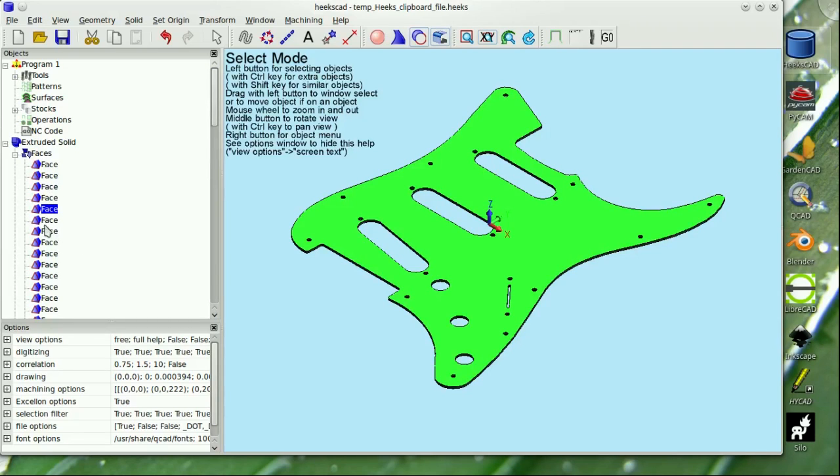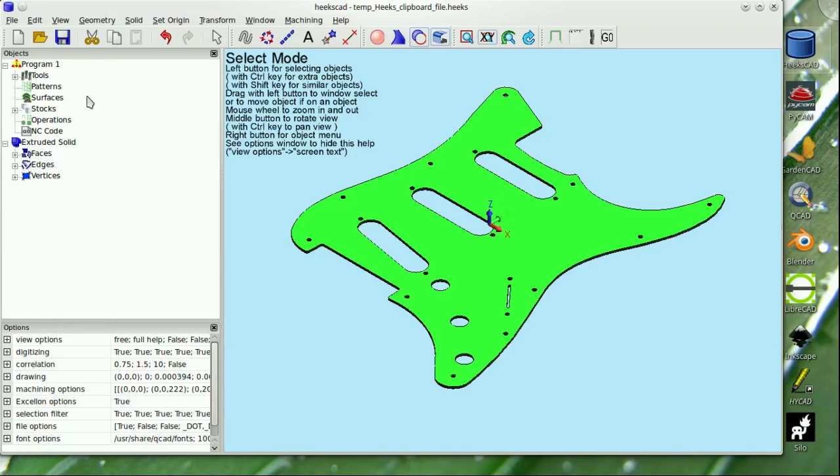And there you are folks, HexCAD running on Linux Mint 17.3 Rosa. Don't forget to give us a thumbs up and subscribe for more awesome reviews. Have a great day.